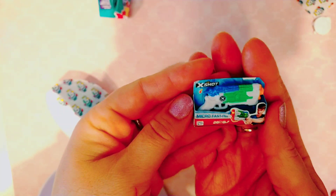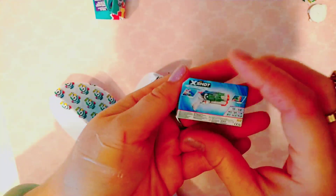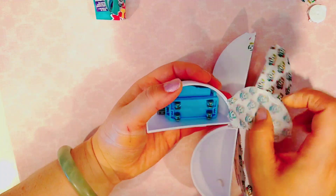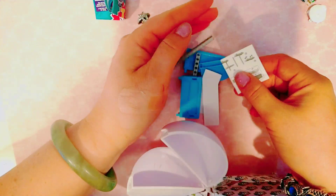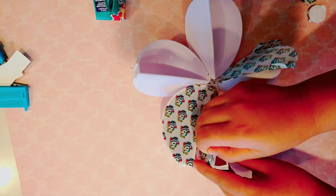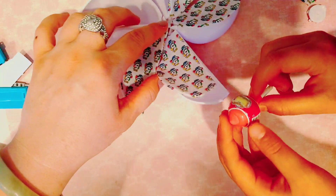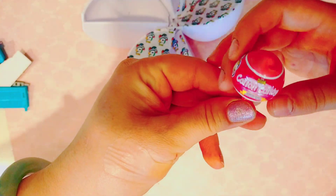She got a little tiny thing called a mic — a little mini egg shot, it's like a water gun. I'll build that later. Okay, now I got a mini real cotton candy toy, a mini cotton candy pop.